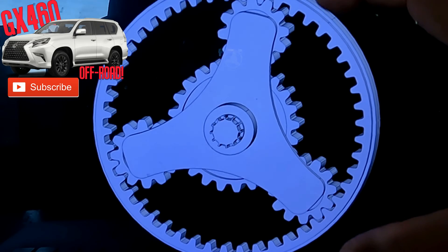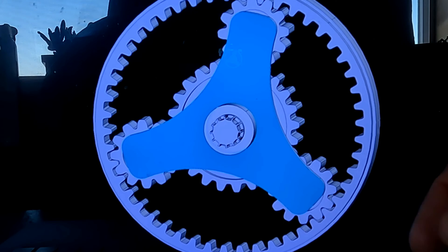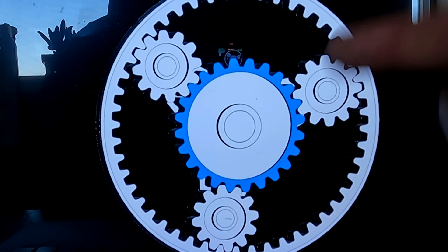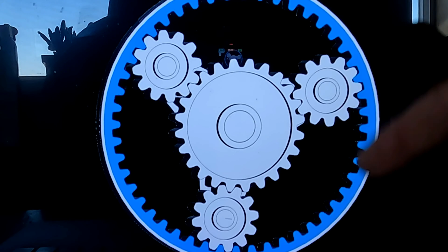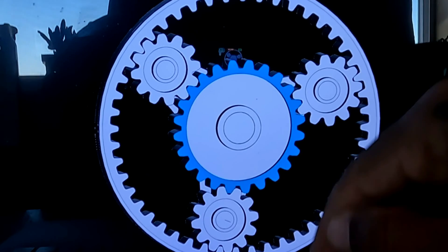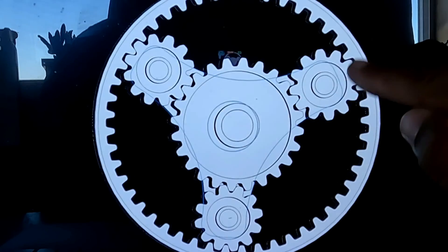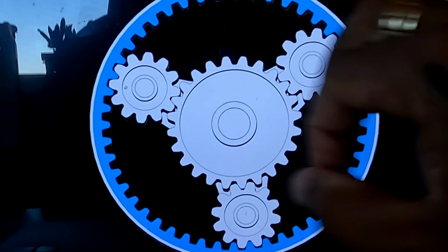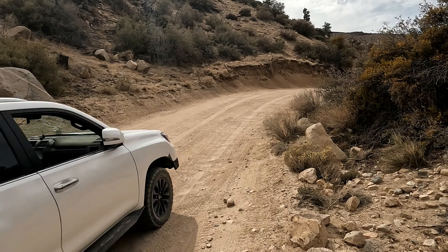This is the planetary gear system in your Torsen Type-C center differential. The engine input is the planet carrier — the engine is connected to that. The front set of wheels is the sun gear, and the rear set of wheels is the ring gear. Engine power goes to the planet carrier, and once the planet carrier is moving, both your ring or rear wheels and your sun or front wheels move. That's the full-time four-wheel drive that you get.